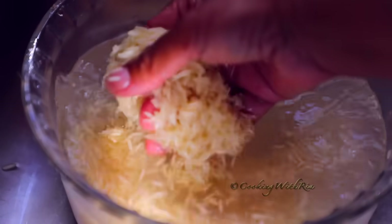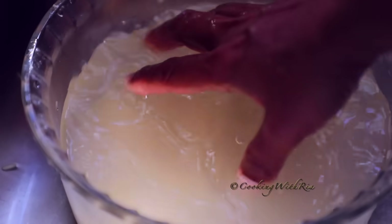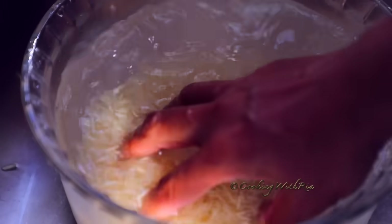As you can see, the water is no longer very cloudy. Now we'll make sure that the rice is completely submerged by a couple of inches, and we'll soak for 20 minutes.